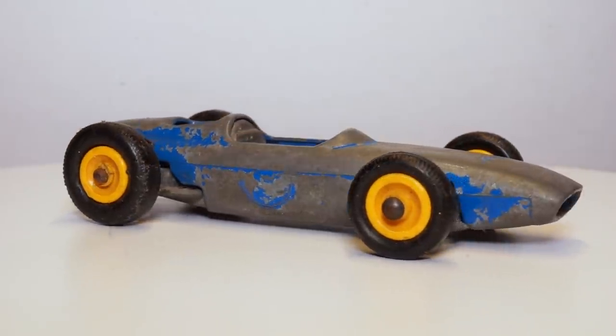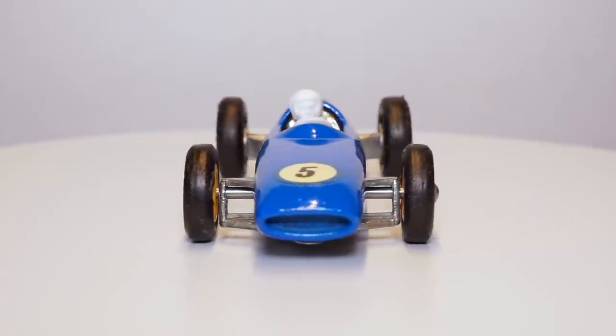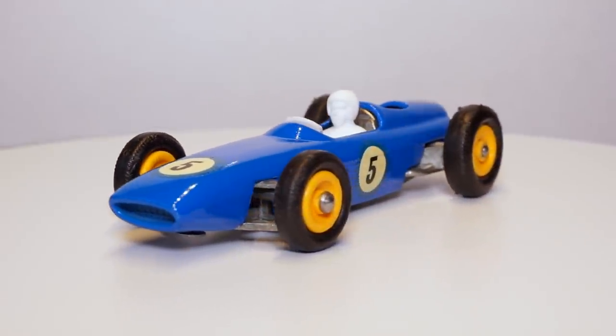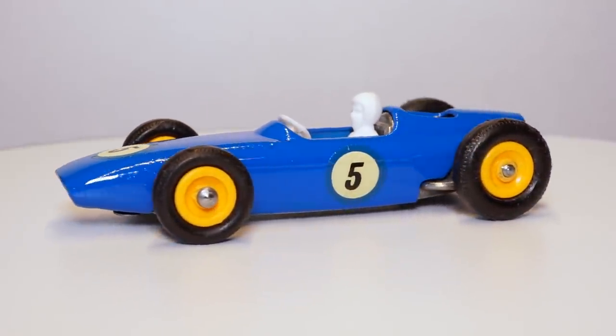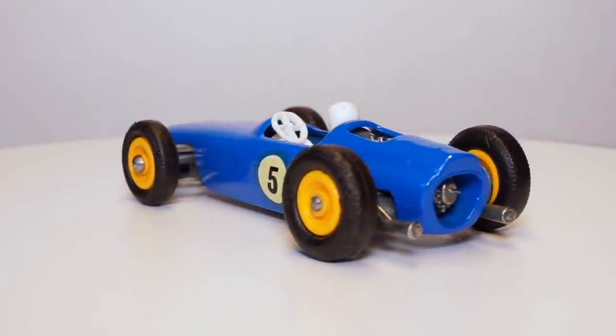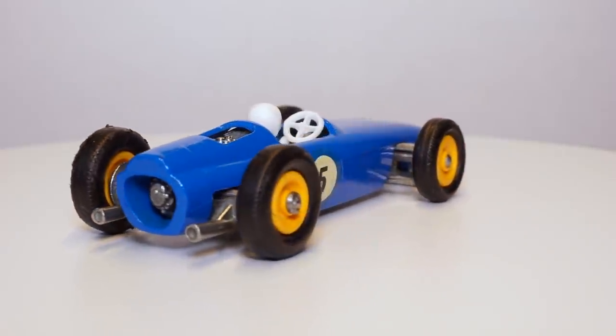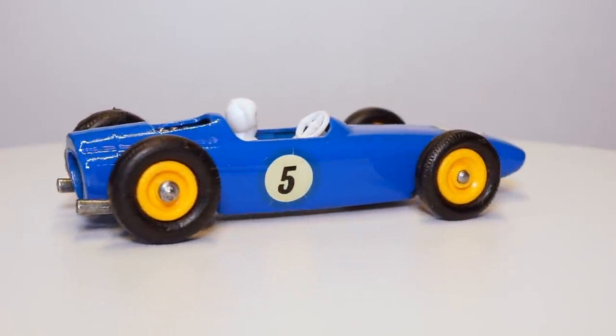And that's it — the BRM racing car is ready to hit the track again. I'm happy with how the base looks after the restoration. It used to look worn and flat but with the right Dremel tool it now looks nice and shiny again. I'd like to thank all the people that gave me feedback on my previous videos, as this gives me the chance to improve my work.